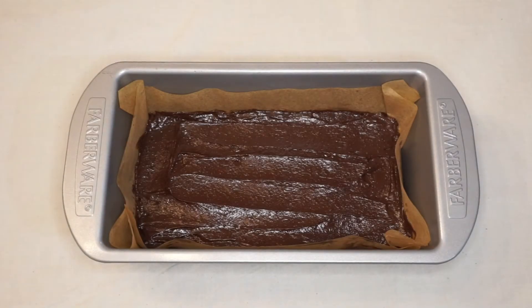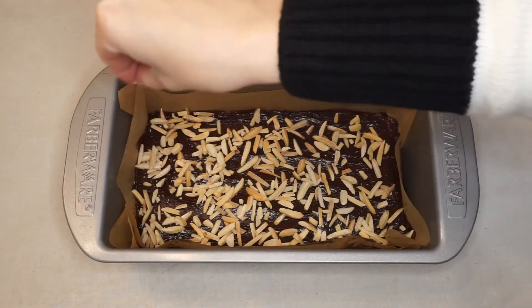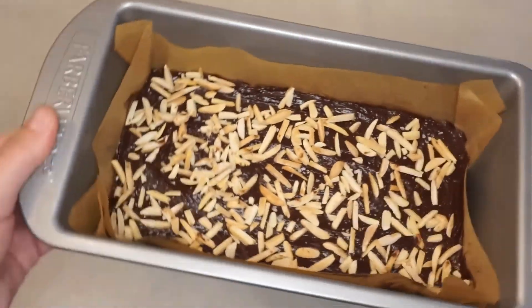Scrape every last bit of the mixture into your prepared pan, then top it with your toasted almonds and some flaky sea salt. Chill it for one hour so that it's ready to set and cut.